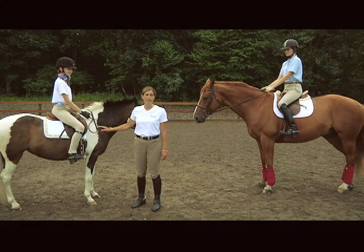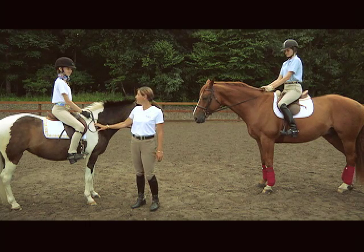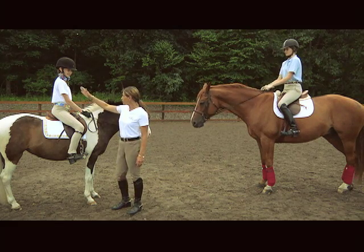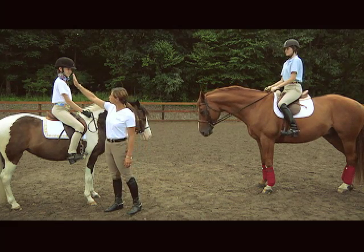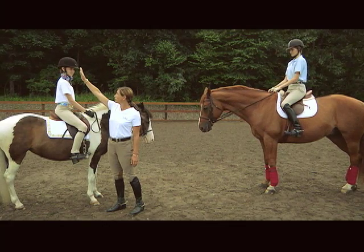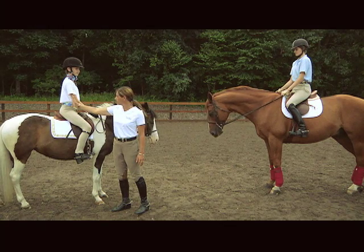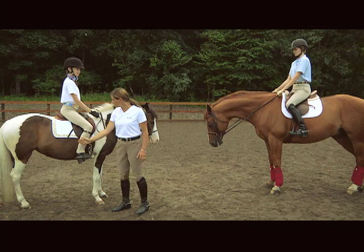We're here today to show you two examples of correct riding position. This is Paige on Spot. Paige is demonstrating a good natural position where you can see a straight line from the top of her head, through her ear, through the shoulder blade and forearm, through the seat bones, and down to the heel.